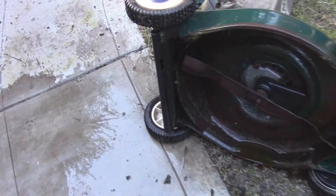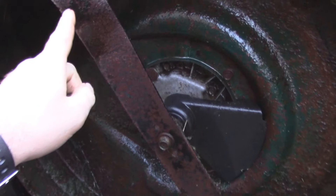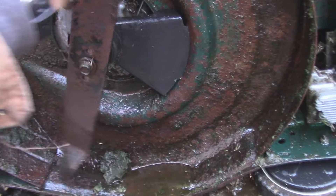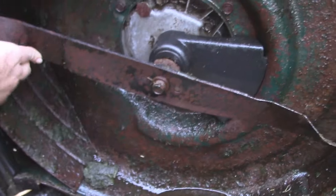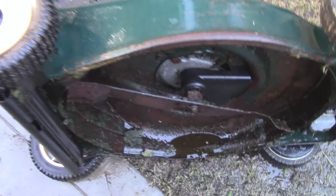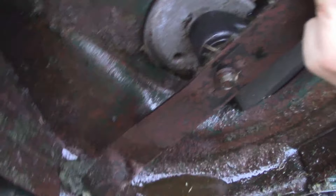That took a little longer than expected. If this was during the summertime there would definitely be some black widows hanging out in here — I already found a bunch of eggs. Looks like the blade itself has actually got some damage to it. As you guys can see right here, it's bent. I don't think it's supposed to look like that. The crankshaft is bent. You guys can watch this as I rotate it — definitely got a bend to her. You guys can see that, I'm sure.